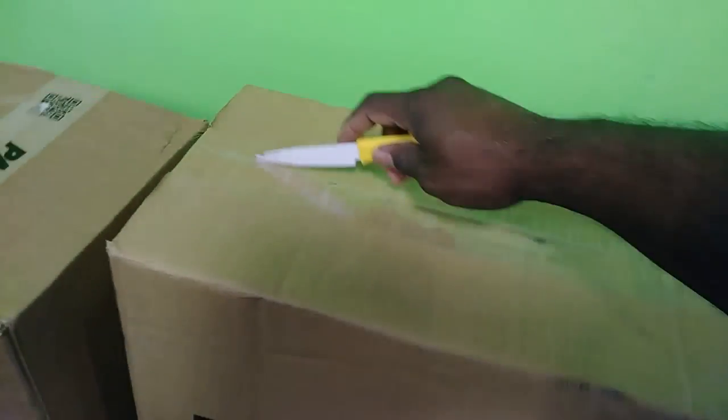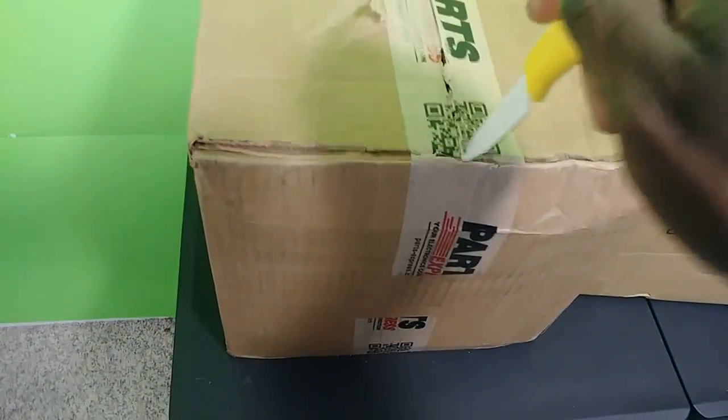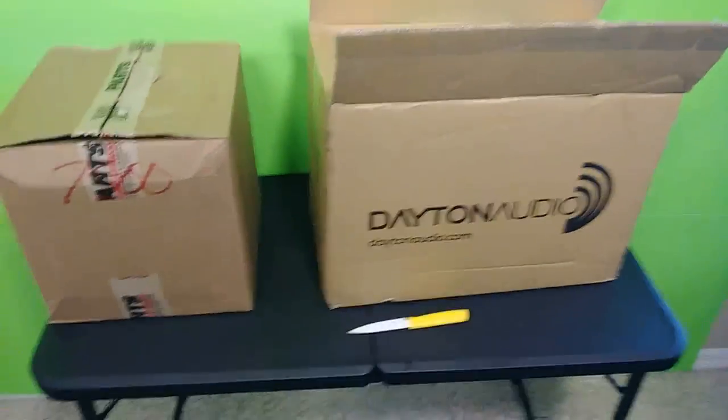We're going with the big box first. Let's see if I can cut this thing open without damaging anything. Nothing like the anticipation of a good unboxing — it's like therapy to me. I'd like to thank you guys for following me on this journey. This is actually my first official unboxing; I have a few other unboxing videos but never really had a special event or timing for them.